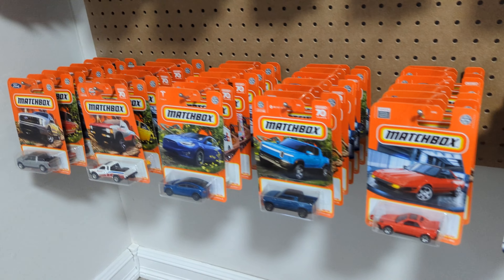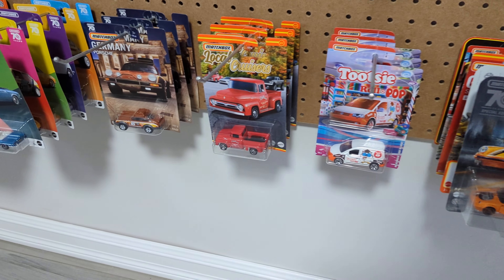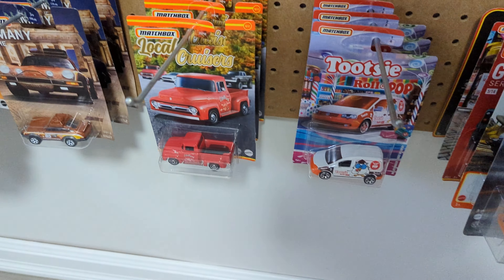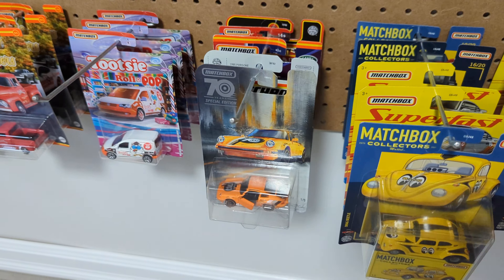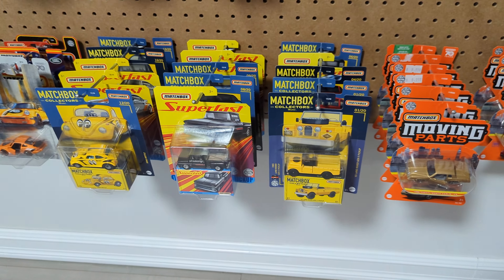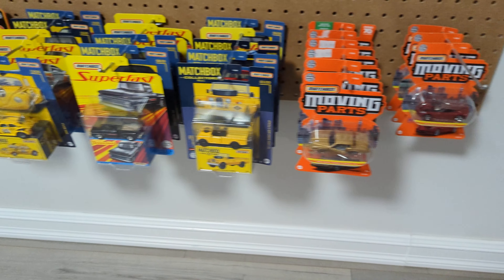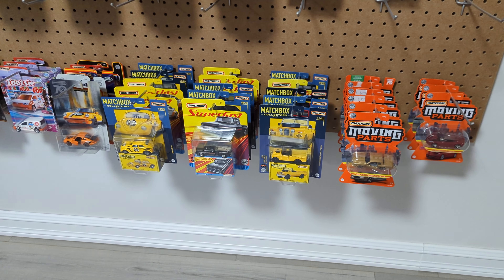And there's all the Matchbox that I have — again they're all in order in sequence. Not going to finish this Germany set, it's really a big set. Same thing with the Locos and the Tootsie Roll — I haven't been able to find any more of those. These Matchbox collector ones I was able to find for a while, but now they're gone. Same thing with the moving parts — I haven't been able to find any more of those.